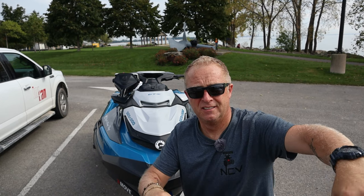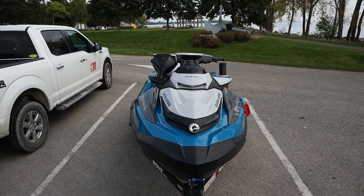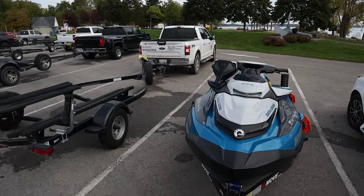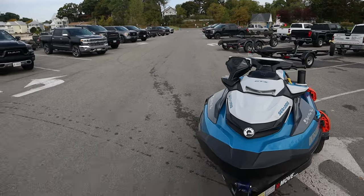Oh, I nearly forgot - before I launch, I need to get changed. The Sea-Doo is now prepared and we'll make our way to launch it.